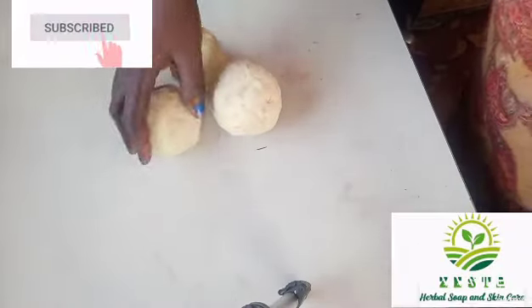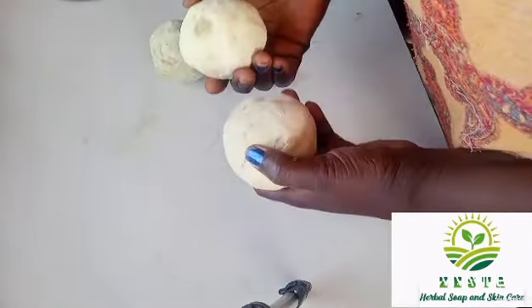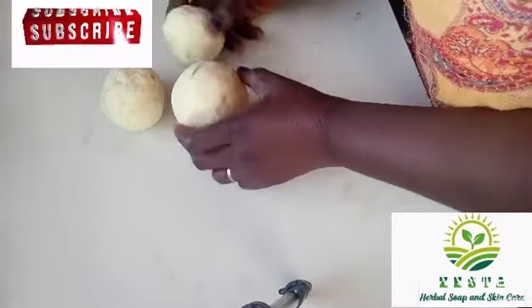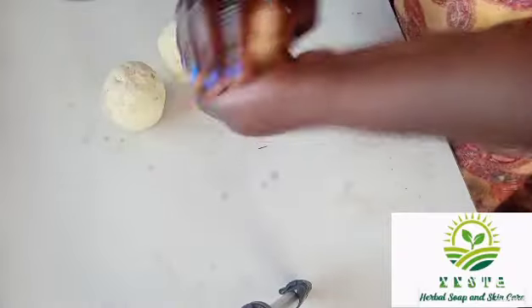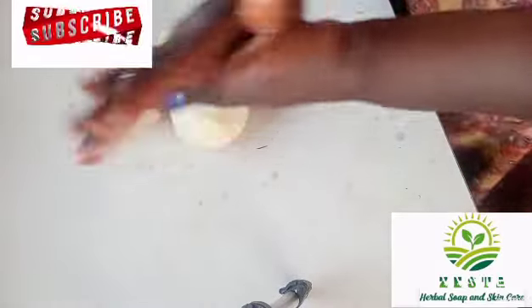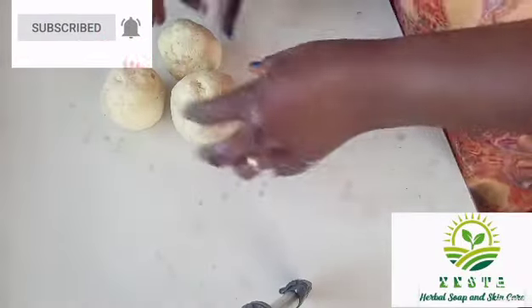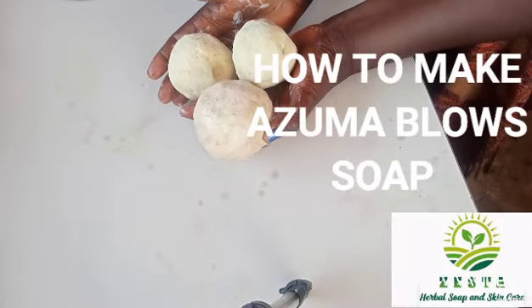This is my own azuma blue soap that I made — I made this long ago when I needed soda soap, and I molded it this way. You can see it foams. This is my own azuma blue soap — it's quite easy and simple to make.